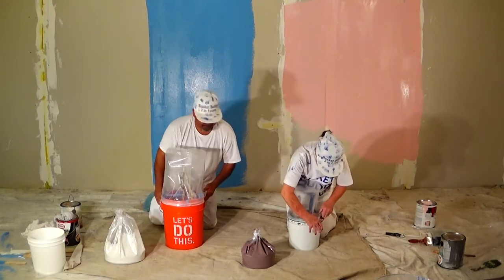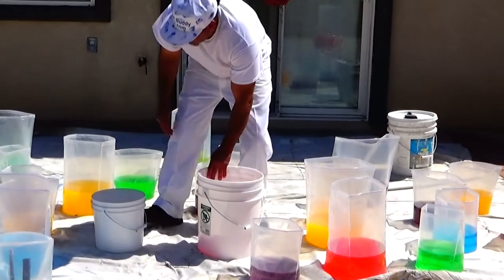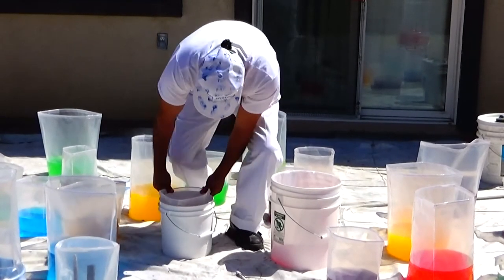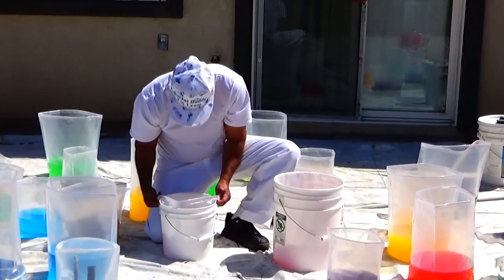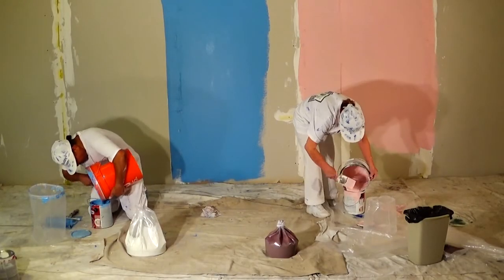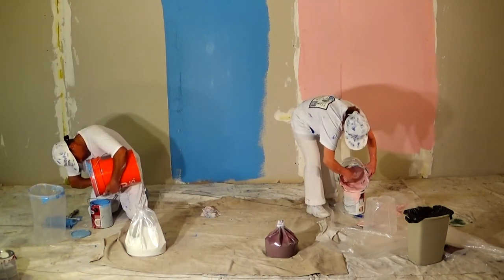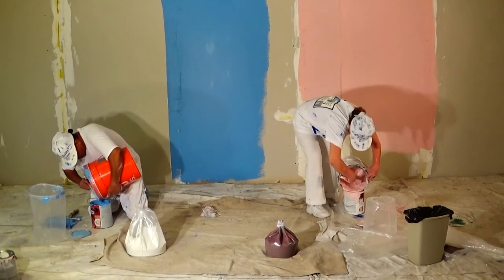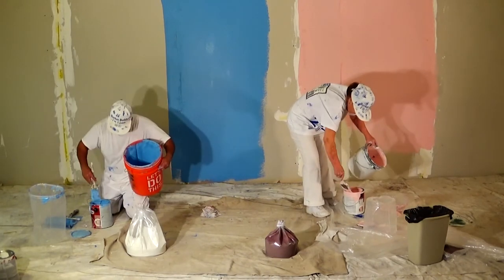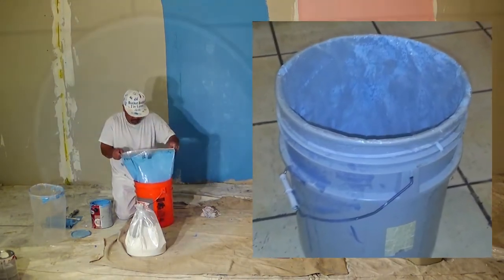Here's how it works. Our Bucket Buddy 2-in-1 liner completely lines the interior of your standard 2-gallon or 5-gallon paint bucket, ensuring the tightest seal and security. This eliminates the need to clean your bucket with water or washing solvents, since our product captures all excess liquids. Since our liner covers the entire interior of the paint bucket, new paint remains free from debris and leftover residue from previous paint jobs.